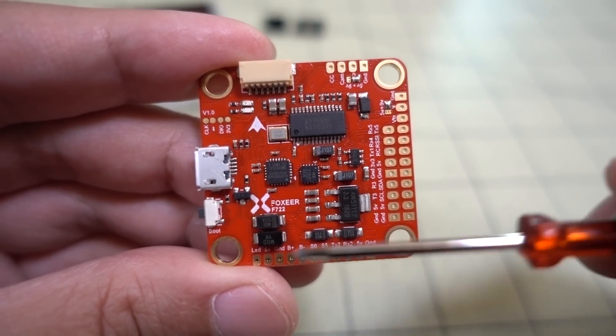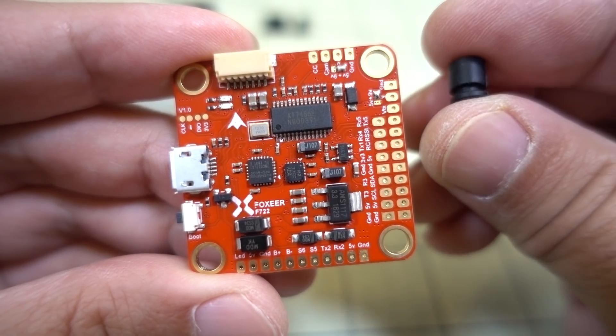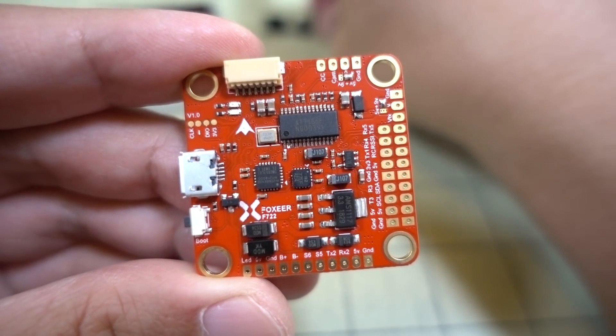Both gyros are hard-mounted to the board here on a standard 30x30 board. They come with M4 holes, but it does come with these little rubber mounting grommets for vibration dampening, and these are absolutely important to have, especially if you're going to be running the 32K gyro instead of the 8K gyro.